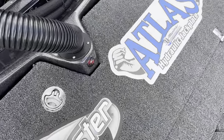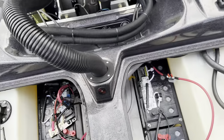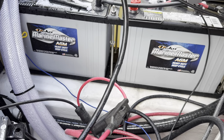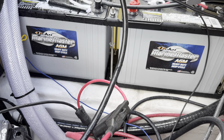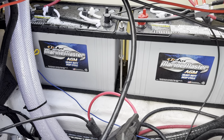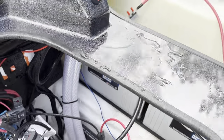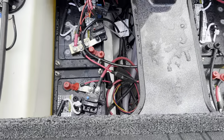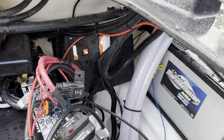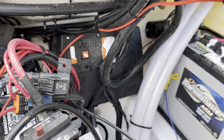In the back we've got the Deca Marine Master batteries — these are AGMs. Marine Master AGM heavy duty deep cycle. These are actually what I ran years ago in an old boat, and I've been really happy with them over the years. I'm excited to be partnering with them now. They're out of Lions, PA — a local company, great people to work with.